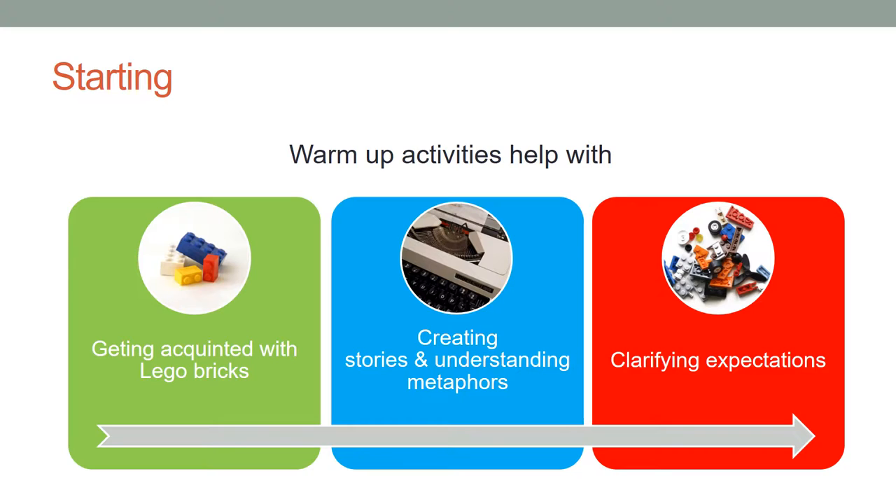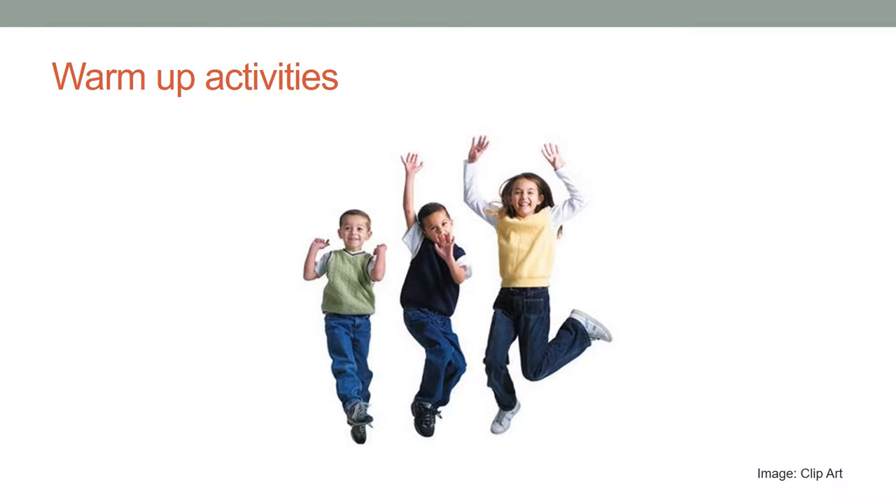These exercises help participants to get acquainted with LEGO Bricks and the methodology. They help facilitators share the philosophy behind using bricks to create stories and understanding the metaphors. They clarify the expectations from participants and model-building exercises. Different exercises can be used for warm-up purposes. The main idea is to build something and assign a description or metaphor. These are simple and short exercises before the actual study starts. Duration should be indicated clearly before the exercise starts, and some of these exercises are also useful for team-building.